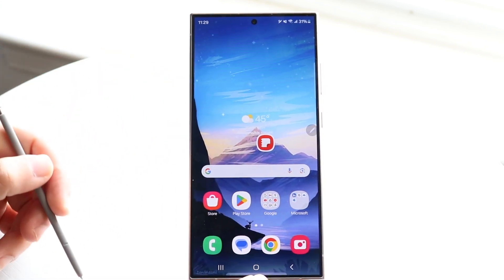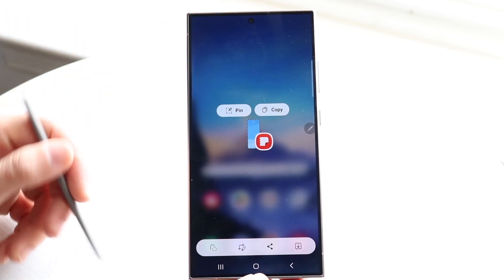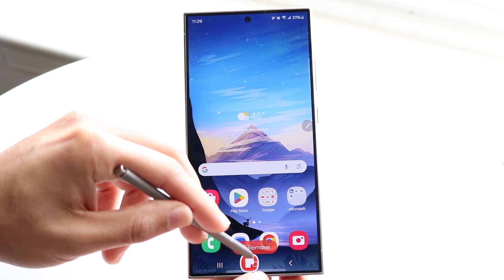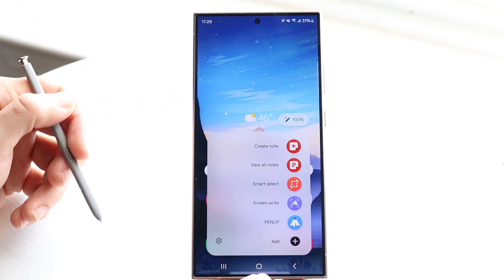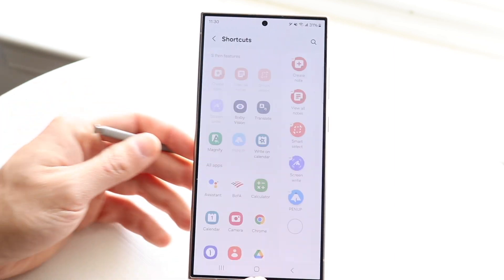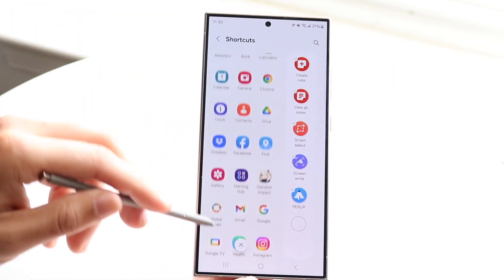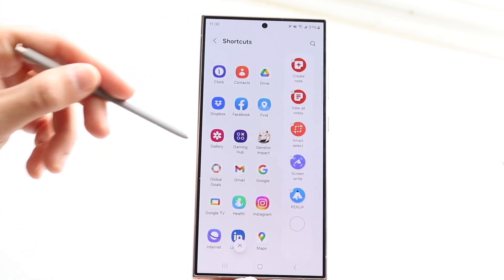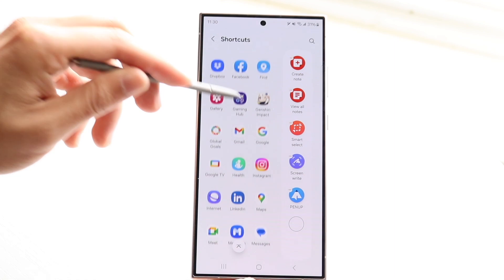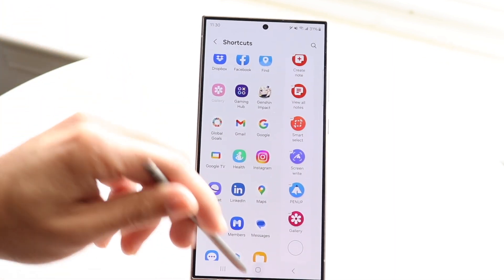We also have Smart Select, which lets you select something on screen — you can pin it, copy it, or do whatever you want with it. There's also Screenwrite and Pen Up. You can click Add to add more options for your S Pen. These are your shortcuts — so if you want a shortcut for your gallery, Instagram, or whatever, you can drag it in and it'll keep populating at the bottom, which is genuinely very cool.